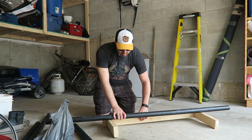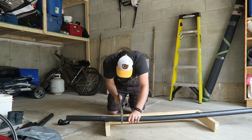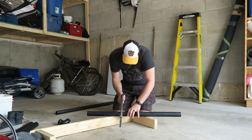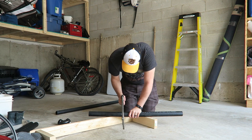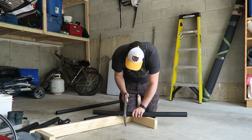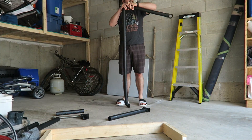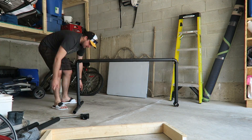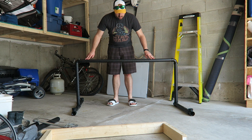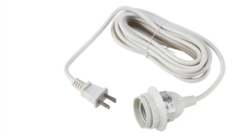Basically, all I did was take some ABS pipe — the black pipe — I got some from Lowe's and that cost me about $40 in pipe and fittings. I measured it, gave it some legs, and used the couplings to join it all together with an overhead pipe running across the top that I would use to hang my lights and GoPro from.